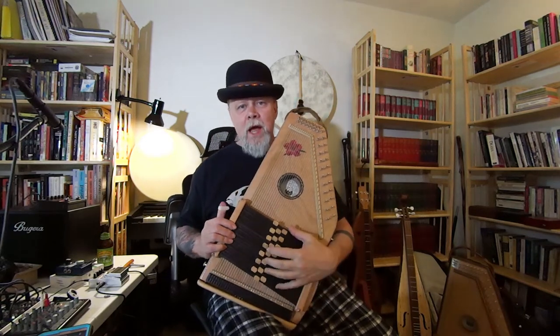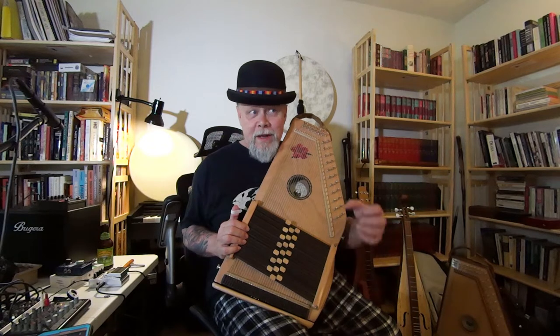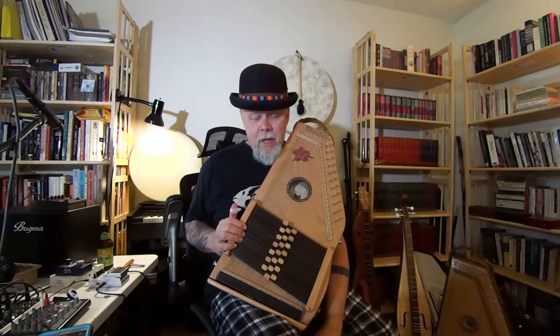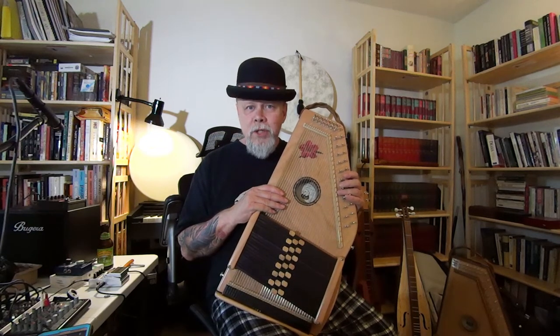As auto harpists we tend to like the keys of D and A because those are the jamming keys — G, D, A — and the jamming keys for folk music, Irish music, and fiddle tunes tend to gravitate toward the sharp side of the spectrum. So if you want to play in those keys, do you just keep the same string schedule? Well, that's what most people do, and so what I started doing was beefing up the bass and giving myself really good low bass strings for those keys.